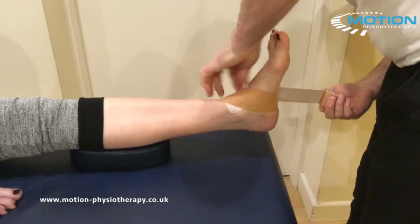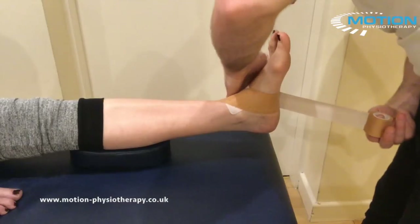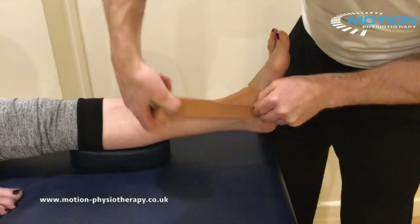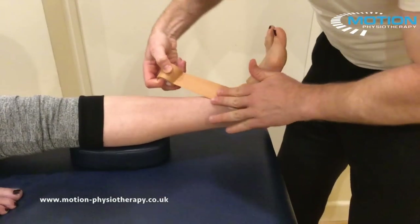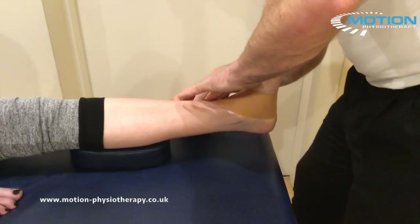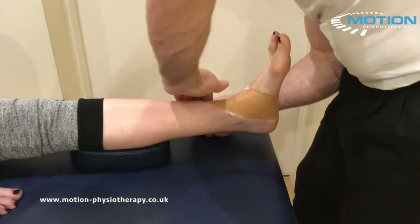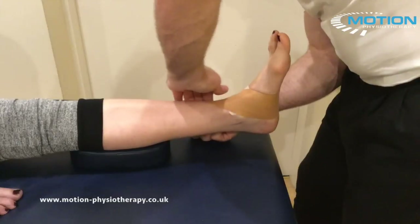Okay, that last one. Again, very little tension on the starting stroke. Again, coming up and over. Finishing that third strip.